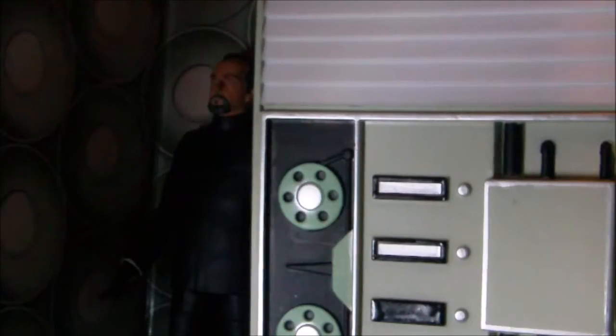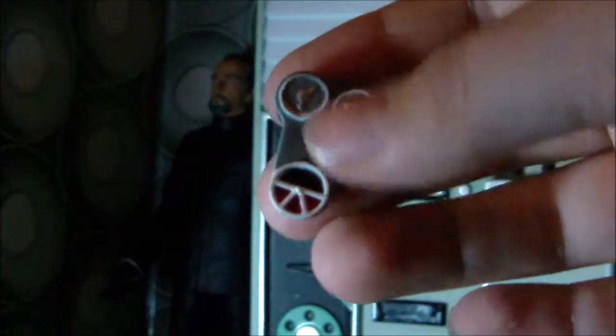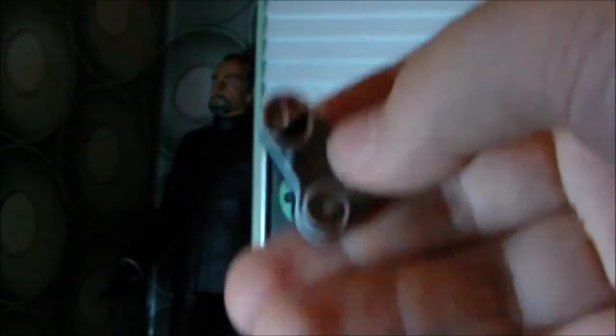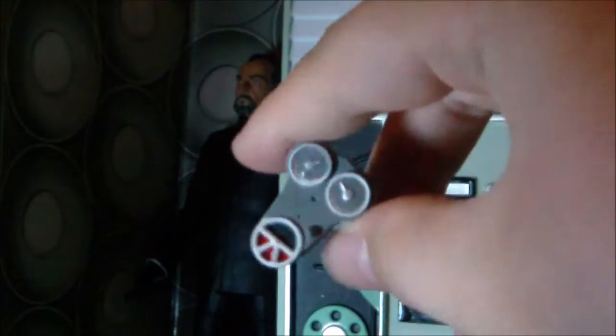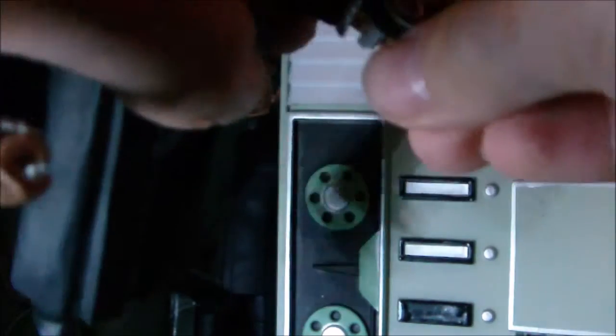Also included, which is for the Doctor, is his timey-wimey little gizmo — as in, from the first episode; I can't remember if he had it in the second. It's a very nice little accessory, which I keep dropping, and it slots into his hand.